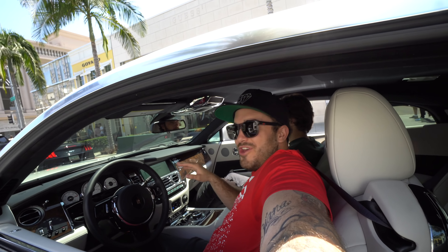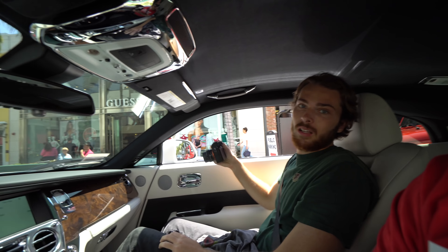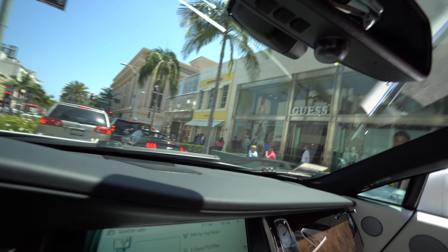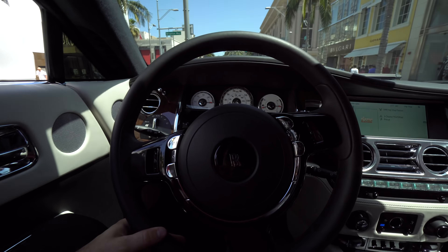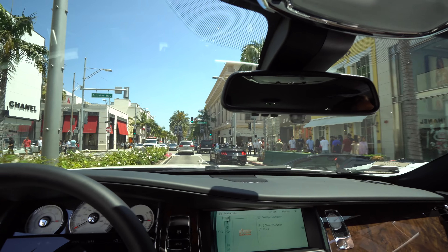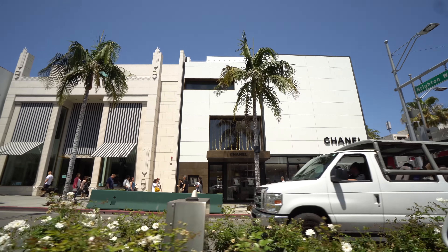We're getting some rollers on Rodeo using a Rolls Royce Wraith as a camera car. Is this the craziest camera car you've ever used? Oh yeah. Nick's got the Huracan with the other guy. Most expensive camera car we've ever filmed in. Rodeo's pretty busy right now, but I still prefer the Rolls. These guys all go crazy.